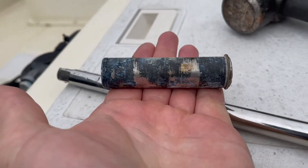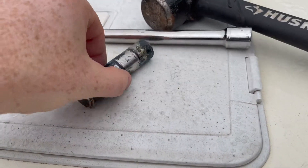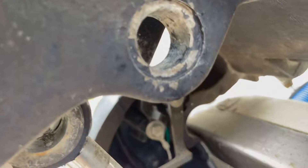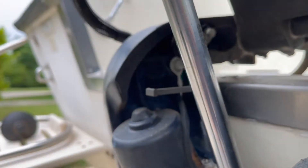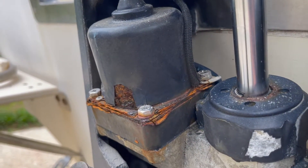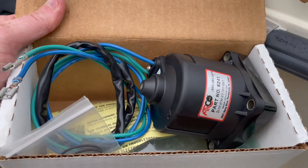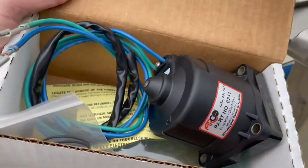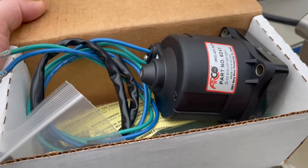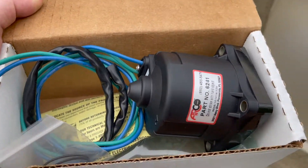I will be cleaning that up with some sandpaper before I put it back in, just to make it easier if it ever has to be taken out again, and I'll be putting some white lithium grease on that when I put it through. I'll try and clean up these holes as well. I'm replacing the trim motor with an Arco part number 6241. I like the Arco motors — they're a little more expensive, but when it comes to electrical parts, these Arco products are some of the best marine electrical parts you can buy.